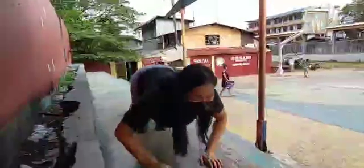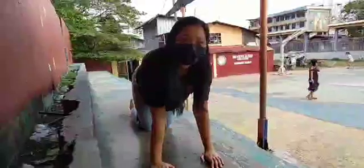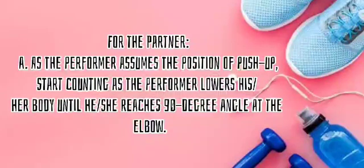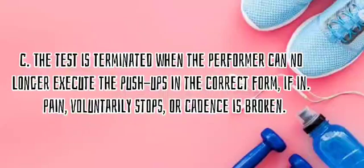Maintain a cadence of 20 push-ups per minute: 2 seconds going down, 1 second going up. For the partner: as the performer assumes the push-up position, start counting as the performer lowers his or her body until he or she reaches a 90-degree angle at the elbow. Make sure that the performer executes the push-ups in the correct form. The test is terminated when the performer can no longer execute the push-ups in the correct form, if there is any pain, voluntary stop, or cadence is broken.